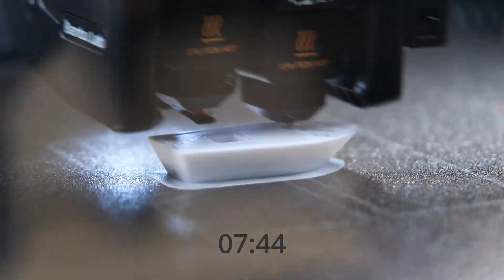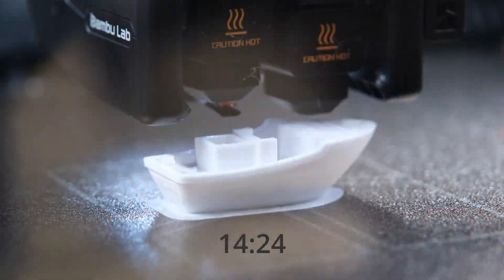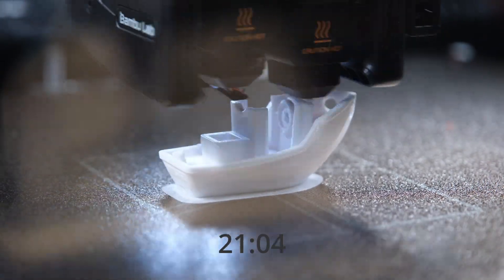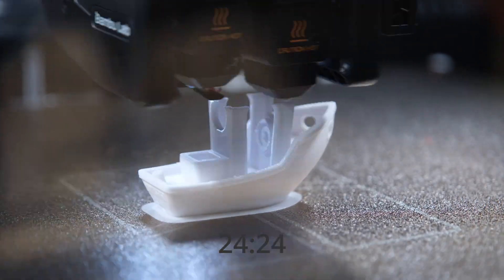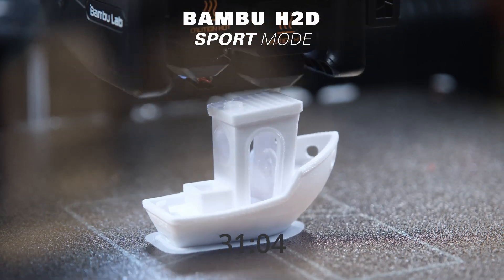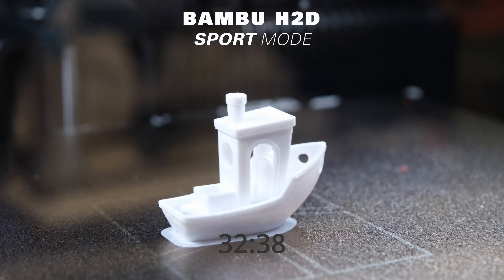Next, I perform the Benchy test at sport speed. The filament used is white PETG and the settings are otherwise identical to those with the lime-colored filament. The print time was 32 minutes and 38 seconds.